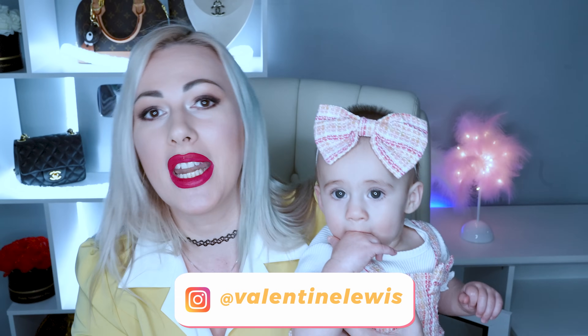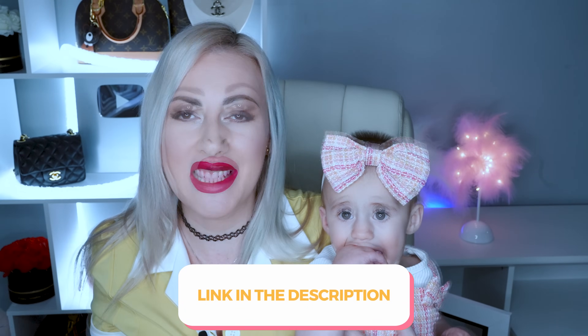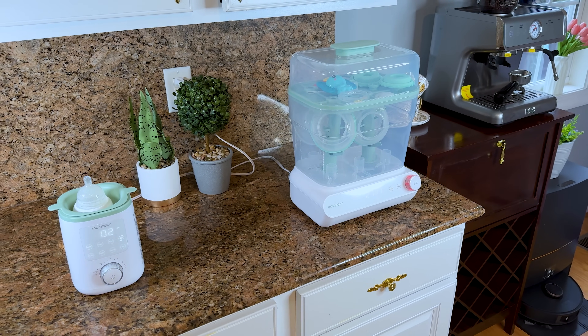This is not the first time I'm reviewing Momcozy. I've already reviewed their breast pump, their nursing bras, and sport bras — they are honestly the best bras I've ever tried. I also reviewed their baby monitor, and I'll leave links for all those reviews in the description. Today I'm mainly reviewing two products, and I'll briefly cover the baby monitor again because it's a 2024 must-have.